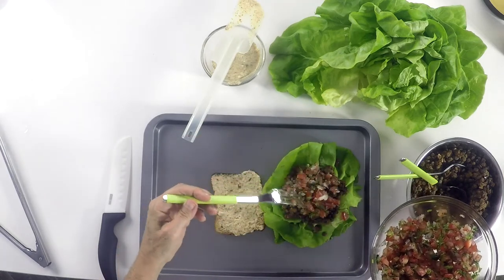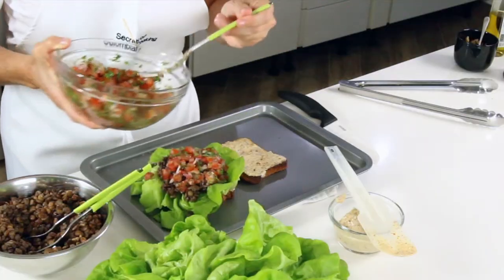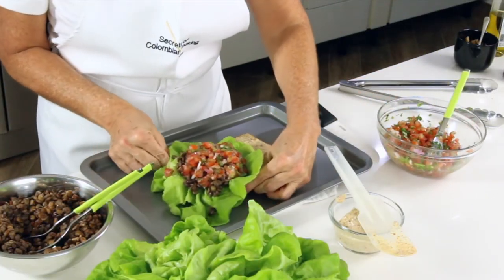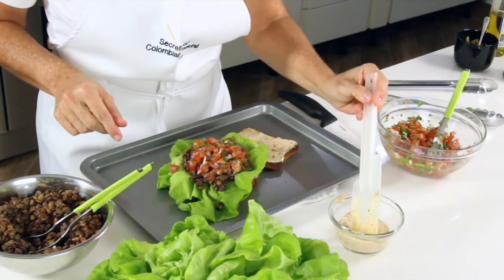Remember, lentil sandwich is amazing. It's going to give you a lot of energy and it's going to be a fantastic post-exercise food.